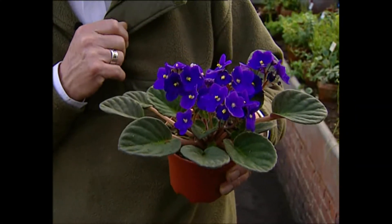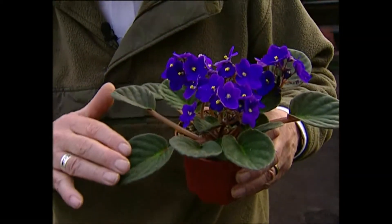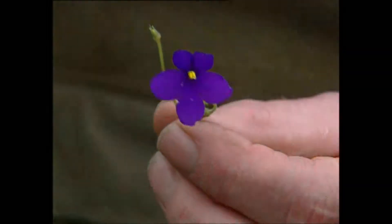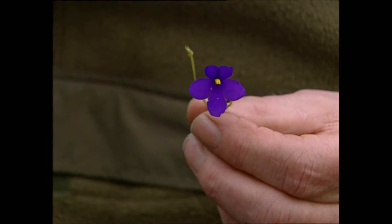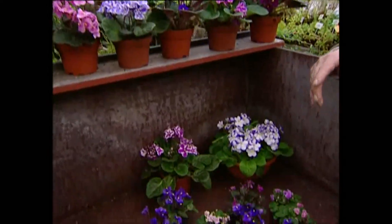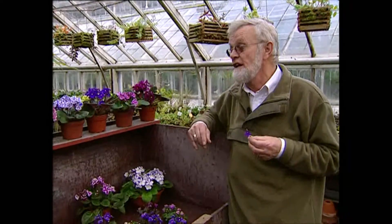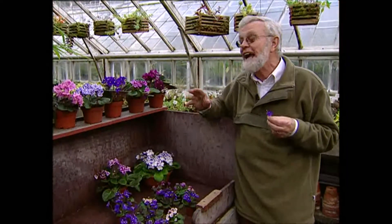Als we zo'n plant bekijken, zien we dat het een rozettevormende vaste plant is — hij is dus overblijvend. Je kunt er jaren plezier van hebben. Bovendien zie je dat hij opmerkelijk lange bladstelen heeft en dat de bladschijf heel sterk behaard is. Aanvankelijk was de Saintpaulia niet veel anders dan een heel teer kasplantje dat een stil leven leidde in allerlei botanische tuinen. Maar op een gegeven moment zagen kwekers en selecteurs dat dit een plantje was met een zekere potentie.